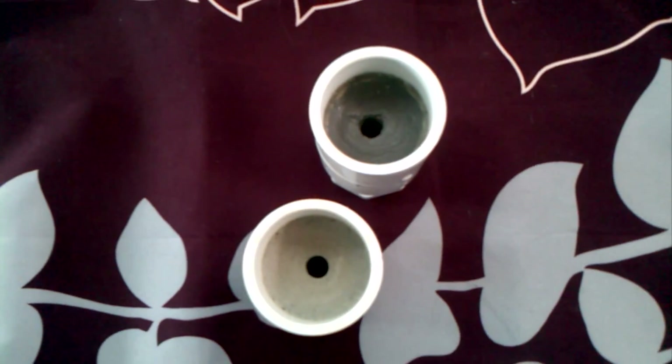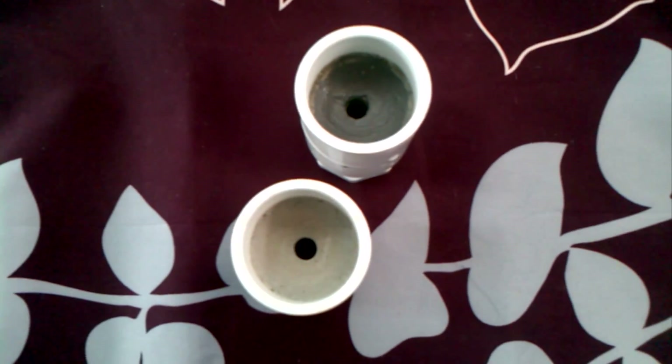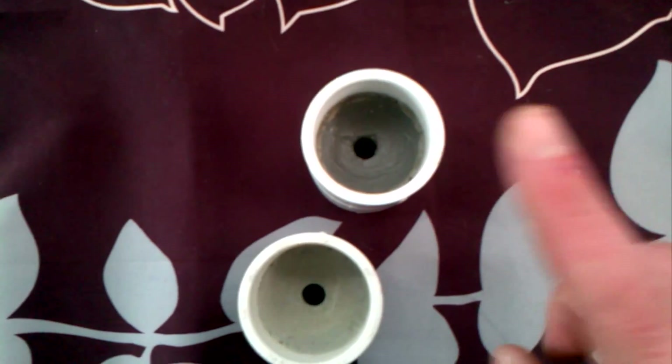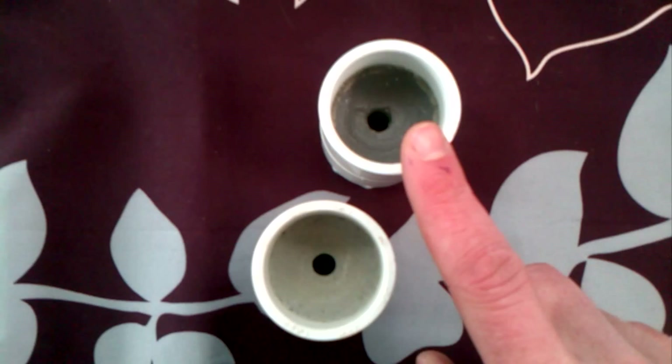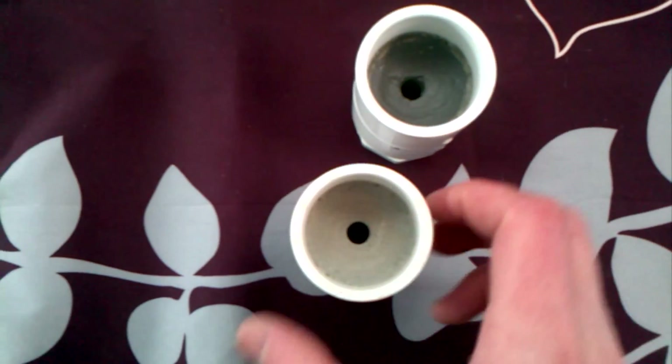Good morning everybody and welcome back. As promised, we're going to do a static test with a slight modification to the nozzle. Here you have before you two separate nozzles, and they are essentially the same with the exception of this one here, which has a coat of JB Weld on the convergent end of the nozzle. This is just the standard nozzle.